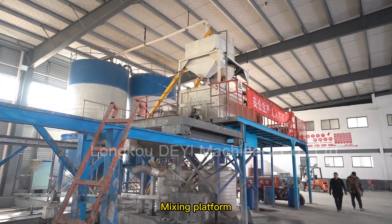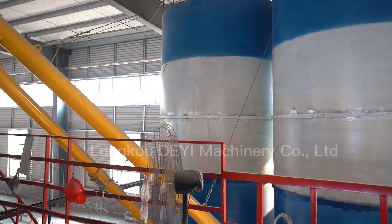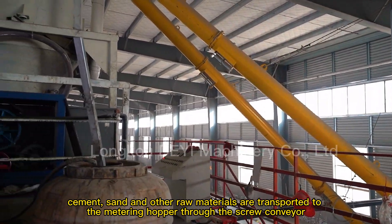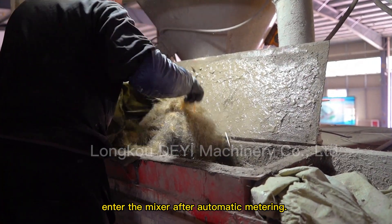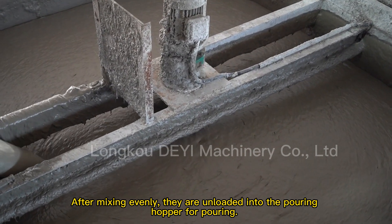Mixing platform: cement, sand and other raw materials are transported to the metering hopper through the screw conveyor. They enter the mixer after automatic metering, and after mixing evenly, are unloaded into the pouring hopper for pouring.